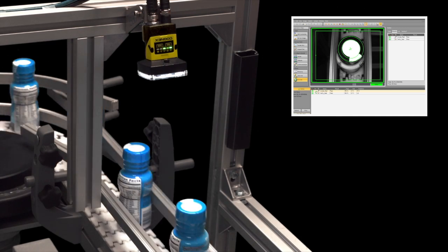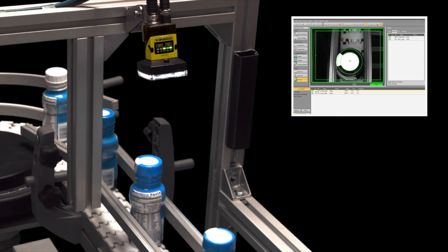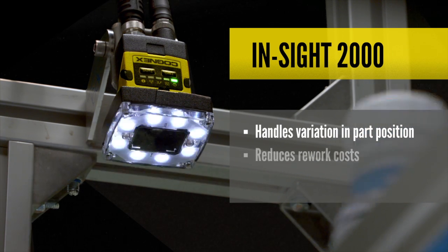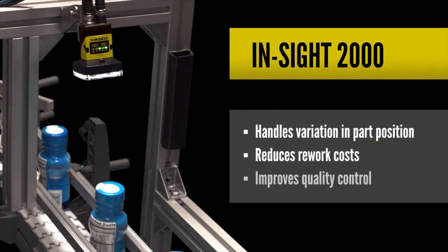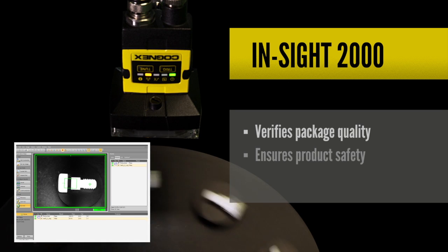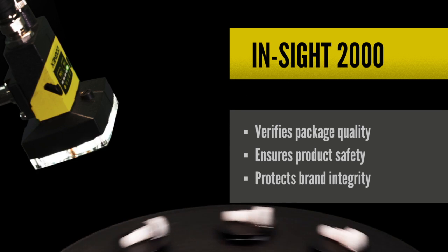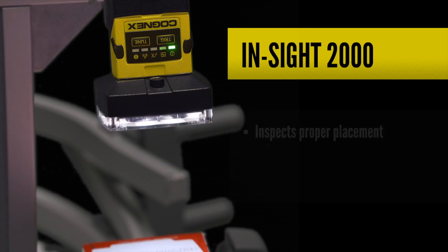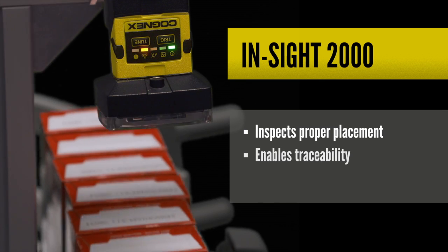Let's take a look at a couple of examples of the Insight 2000 in action. Here, the Insight 2000 is inspecting for the presence of a safety seal on a plastic bottle. In this example, the Insight 2000 is verifying that automotive parts have been correctly assembled. For this inspection, the Insight 2000 is checking to make sure the lock code is printed on the package.